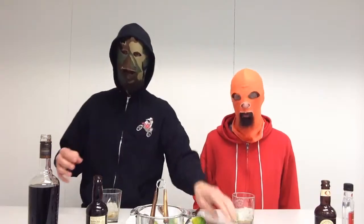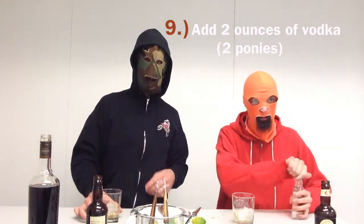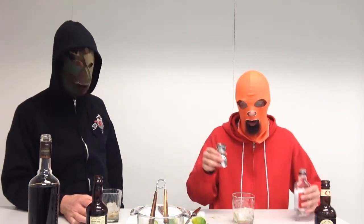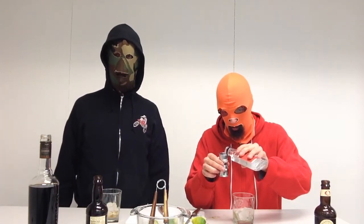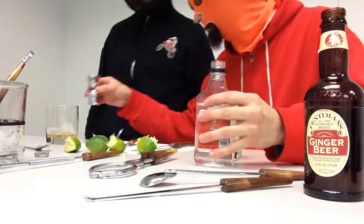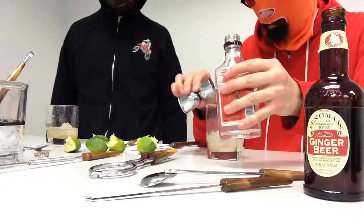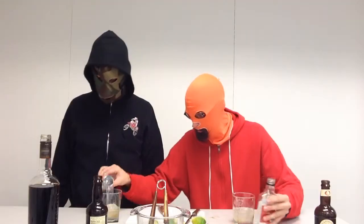Step nine: add two ounces of vodka, and again that's two ponies, which is the smaller side of your jigger. Add two ponies of vodka. Alright, that completes the vodka.